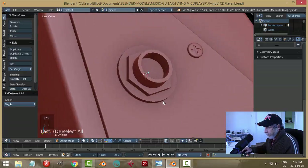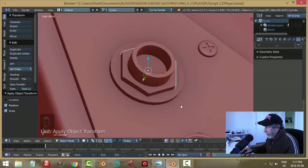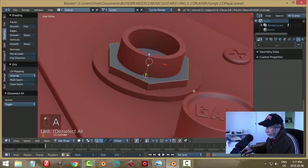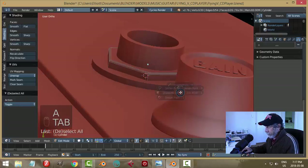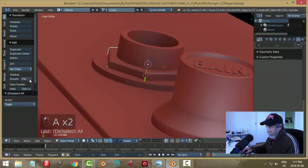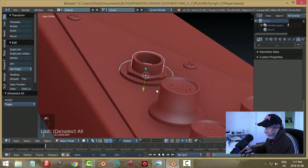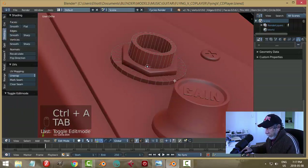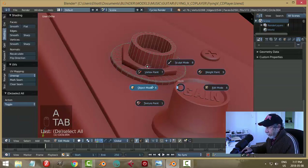Select it, Shift+Ctrl+A rotation and scale. Bevel it by hand: select the top surface, Ctrl+B, pull back, give it a couple of segments to round it off. We can also apply smoothing. Come back to the jack, Ctrl+A rotation and scale, then Shift+Alt+click that edge loop and bevel with two segments.